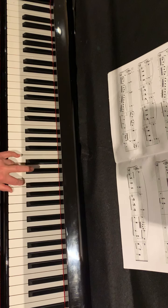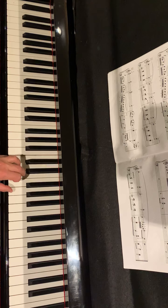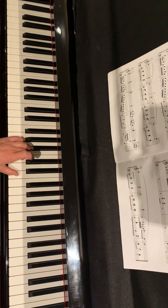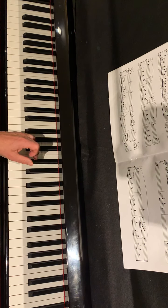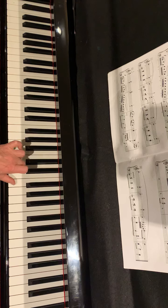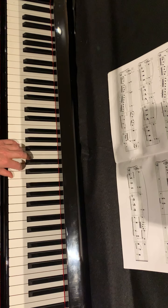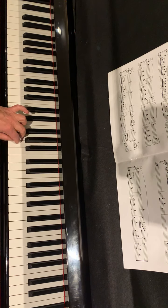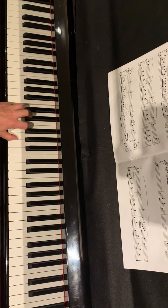So we hold the low note. Then the same pattern above. It's the same pattern from E and from F. And then scale from E. Please follow the fingering: 1, 2, 3, 1, 2, 3, 1, 2. Two notes slow, two notes slow. An octave.